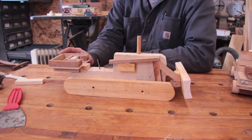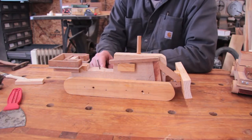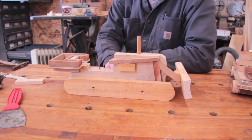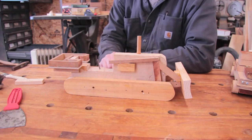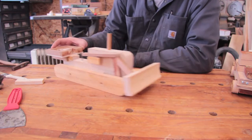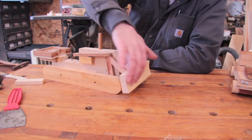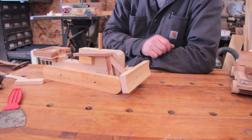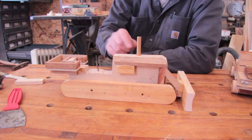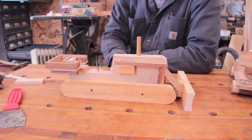He and I made this together — I did most of it, but he was able to help pound in some of the nails and pick out design details. He said we need a blade and it needs to go up and down. The blade is just a piece of pine hollowed out with one of my carving gouges. He was very adamant that it needed a smokestack or an exhaust pipe, so he had to put that on.